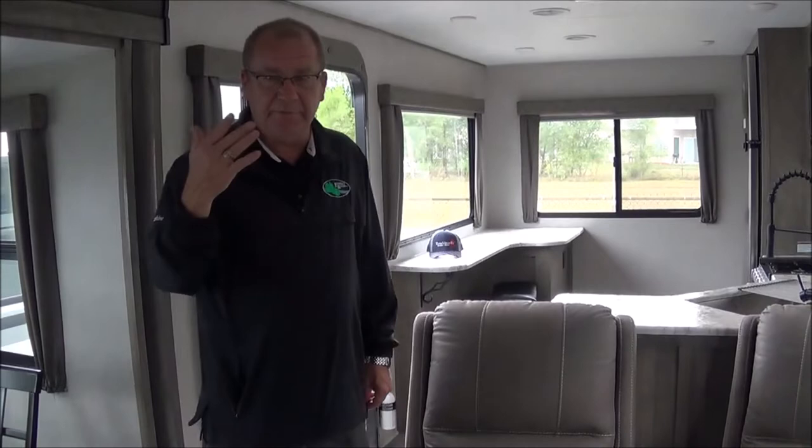If you'd like to see a video on anything, give us a call. We've got plenty of travel trailers and some great fall deals going on right now. We look forward to hearing from you, and thanks for watching.